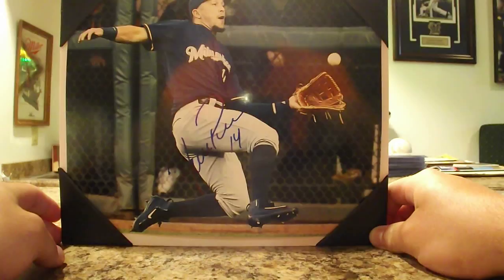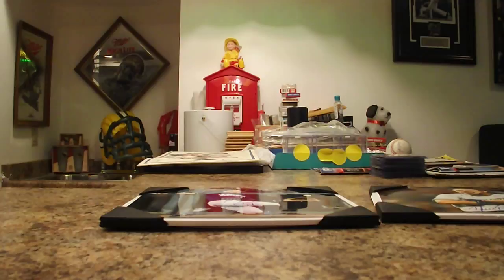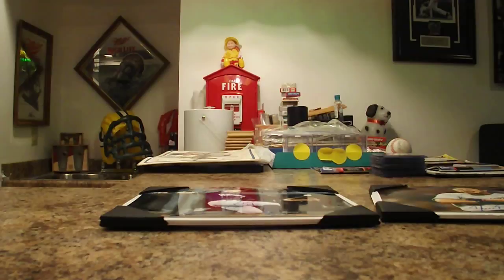Not many people were there. For some reason Meyers just really doesn't advertise their signings too well, but hey, works for me. Then I went to the Brewers game versus the Arizona Diamondbacks and had really nice seats.